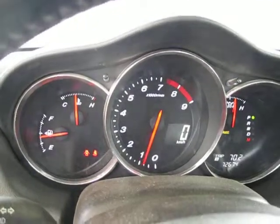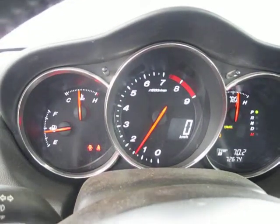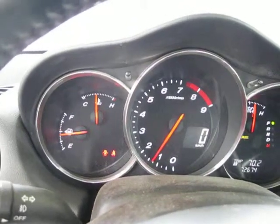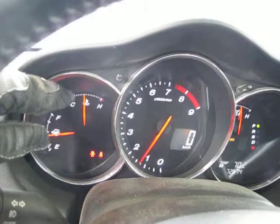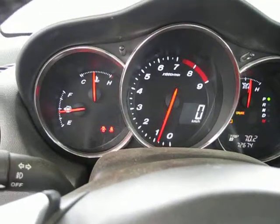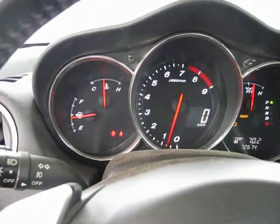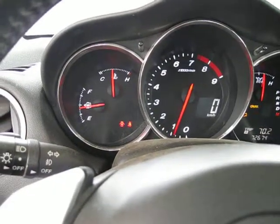Watch how this thing idles. It just got to operating temperature — I started noticing this about there on the temperature gauge. I don't have the code reader with me so I don't know exactly how warm that is, but even at a cold idle it sounds kind of rough.